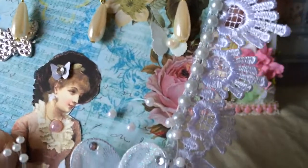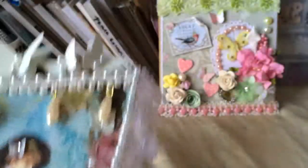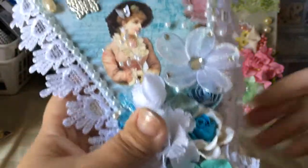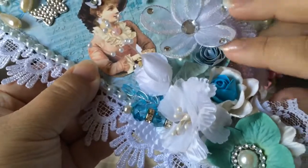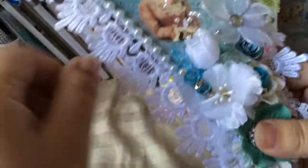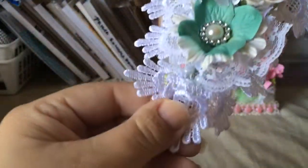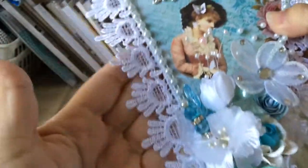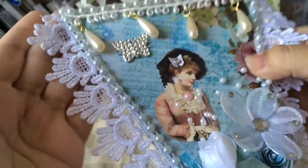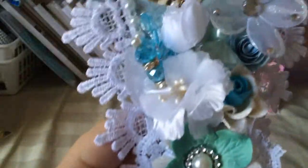I added this pretty trim here, and then here is another punch — that one is by Martha Stewart. Here are some flowers — I just made this rose flower using my EK Success scallop circle — and then I added a bunch of different flowers. This trim that Natalie sent me is very beautiful.